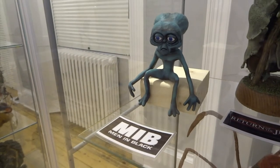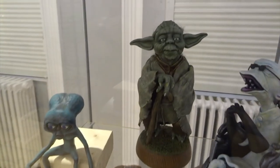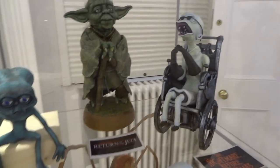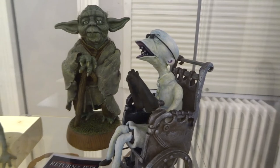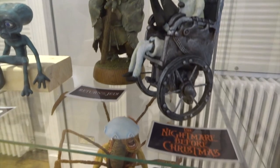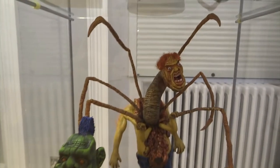Moving to the next cabinet, we've got an alien from Men in Black — this is the little one that lives inside the person's head. Next we've got another recent sculpt: Yoda from Return of the Jedi, the first movie that I ever saw at the cinema. And then we've got Dr. Finkelstein from A Nightmare Before Christmas — probably my favourite character from that movie. You can see the pale blue top of his head there, and if you look at the back you can see his brain.